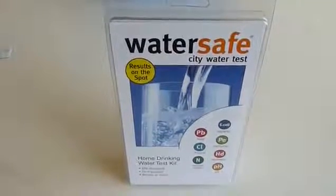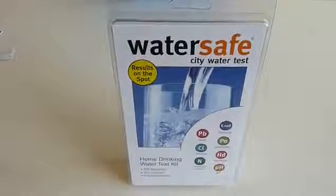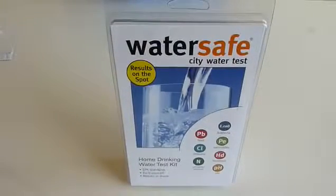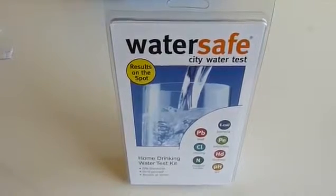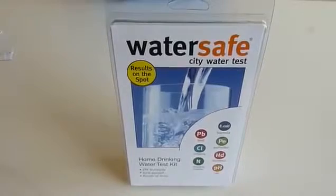Hello, my name is Carolyn from Simplex Health. We do receive a lot of enquiries from customers asking how they can make sure their drinking water at home is safe. Therefore I wanted to show you today our City Water Test Kit, which is also known as the Drinking Water Test Kit.